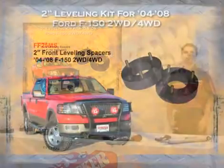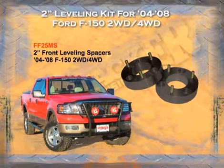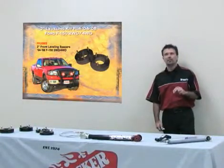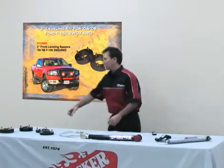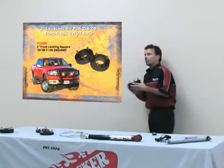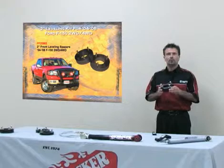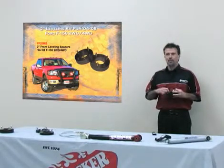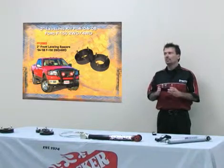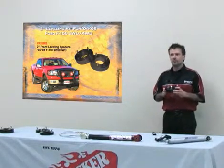Starting in 2004, the Ford F-150 came out with a front strut suspension — independent all the way to 2008 — in two-wheel drive or four-wheel drive. What we've done here is we've made a front leveling kit, which is a metal spacer. It goes above the front strut. All you do is take off the three bolts from the front strut — you do not disassemble it — place this on top, raise it back up, bolt the strut back into place, and you've just lifted it two and a half inches. This is one of the easiest kits to install; it only takes about 45 minutes.